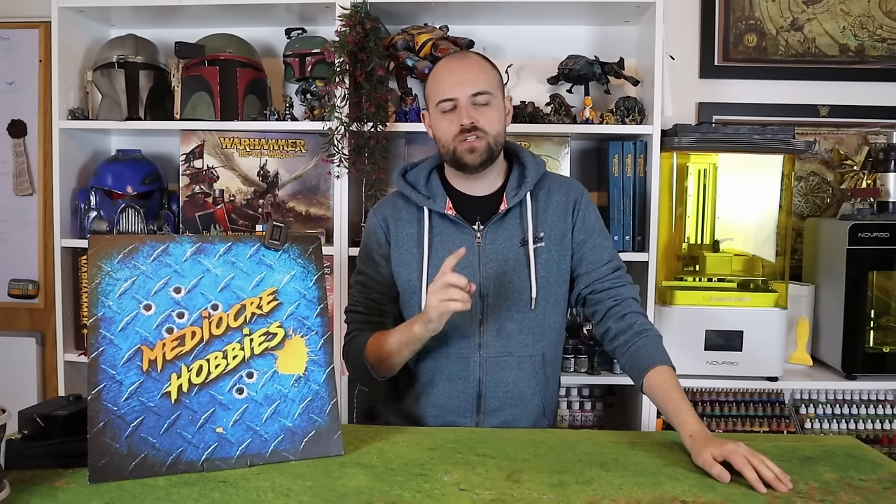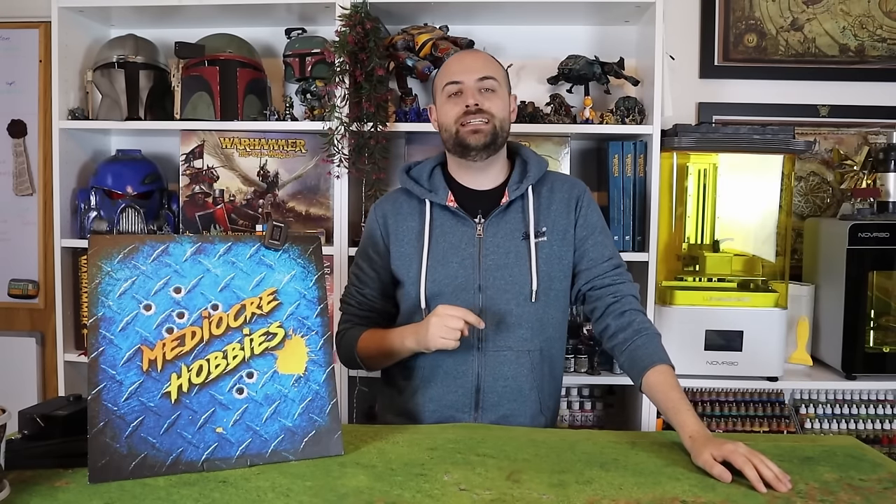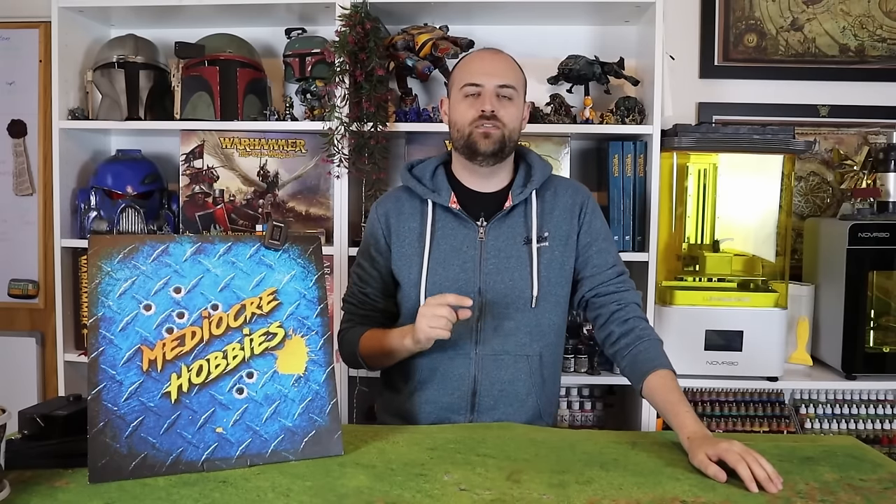Hey guys, Andy here from Meteor Hobbies coming at you with more old world content. I finally managed to get my hands on the other Bretonnian sculpts — I was missing the new ones. I got the Damsel a couple of weeks ago and managed to put out a video for that, which you guys really liked. I also noticed the new BSB set and the Questing Knight on foot had returned to the website, so I placed an order very quickly. They arrived the other day, I got them built, and I decided to do the BSB on horseback in today's video. It's a model I've had my eye on since the day it was revealed.